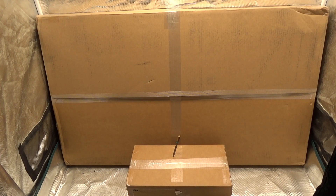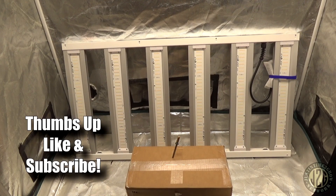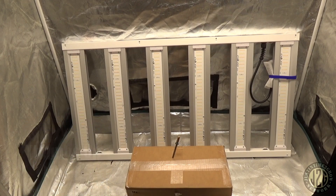Hey guys, Justin here coming at you from the 2x4 test tent with another unboxing video. This one is from Chilled, and it is a great day when a box shows up from Chilled. All right, there we go — look at that, it is a Chilled X6 Mini! This is one of their brand new lights. I love the X1 Minis and the X3 Mini, and this X6 Mini is going to be perfect for a 2x4 space.